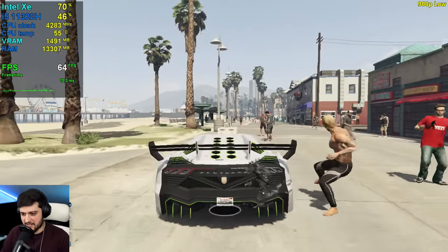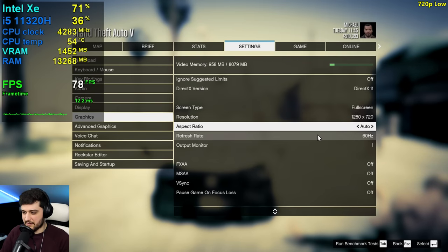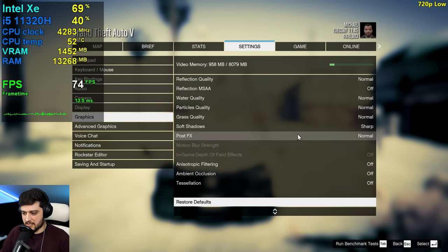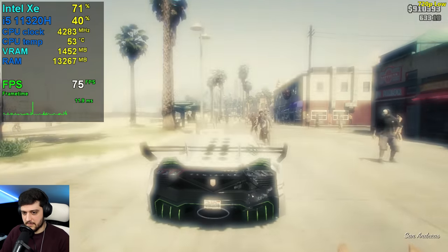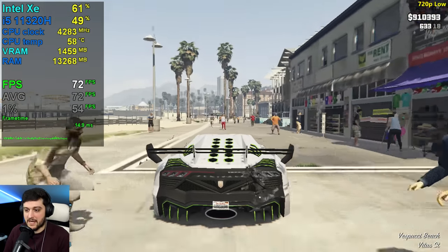I'm going to stop the 900p test there since it's pretty much the same thing as 1080p. Now at 1280 by 720 — still the same settings of course — I guess we might see maybe a couple more FPS.